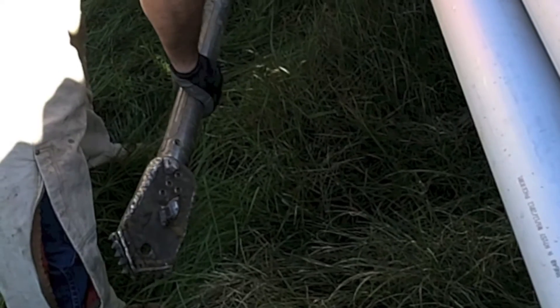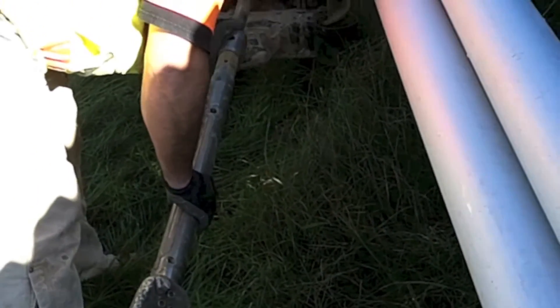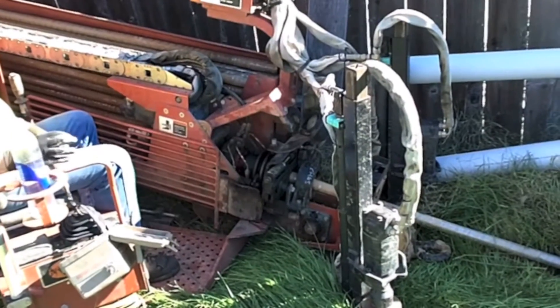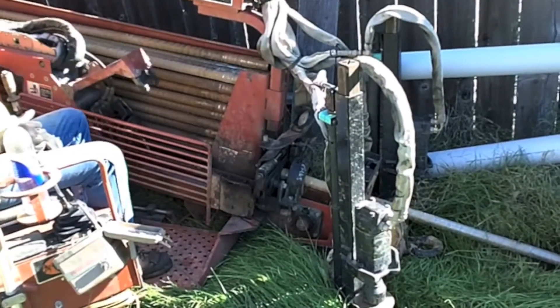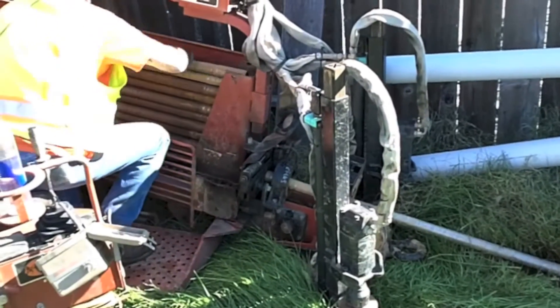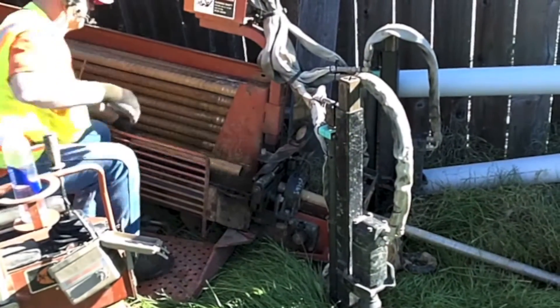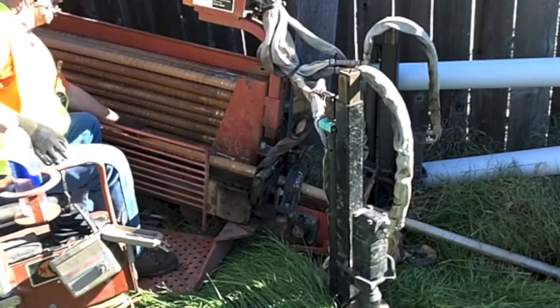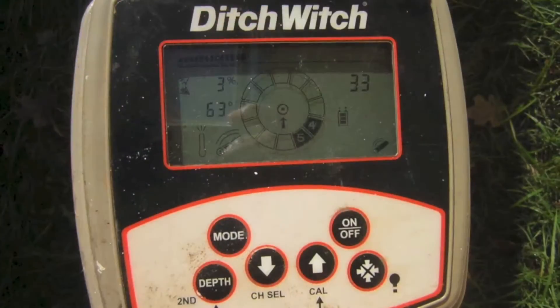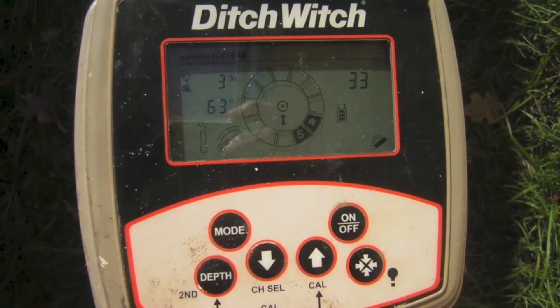After the drill is set up in the backyard, the operator attaches the cutter head and starts drilling. The drill rods are lowered and attached automatically to allow for continuous drilling. The wand is used to detect the location of the cutter head and displays the depth and slope of the drill path.